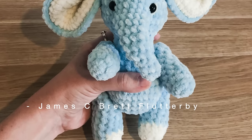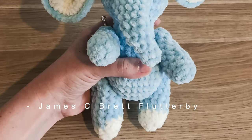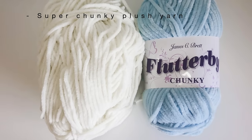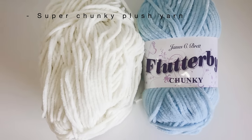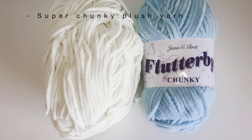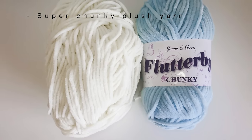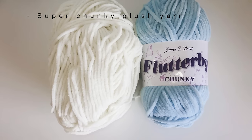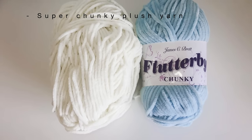However, the exact same pattern and hook size were used. Firstly, you will need plush super chunky yarn in two colours. One of these colours should preferably be a white, cream, or very light beige for the inside of the ears and the bottom of the legs.